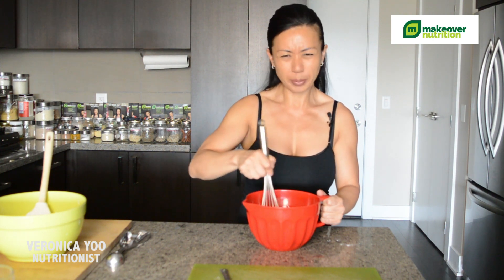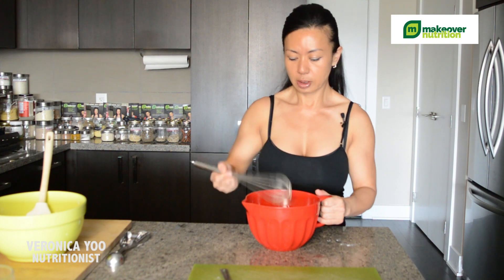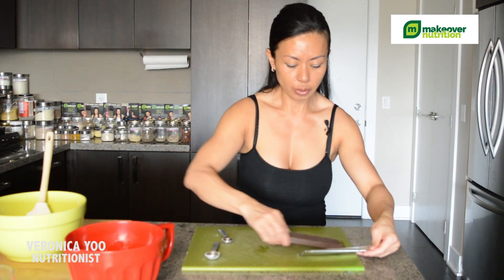It's just smooth — like this. There you go. Now, before I mix the wet and dry together, I'm going to prepare the dark chocolate and get it ready.